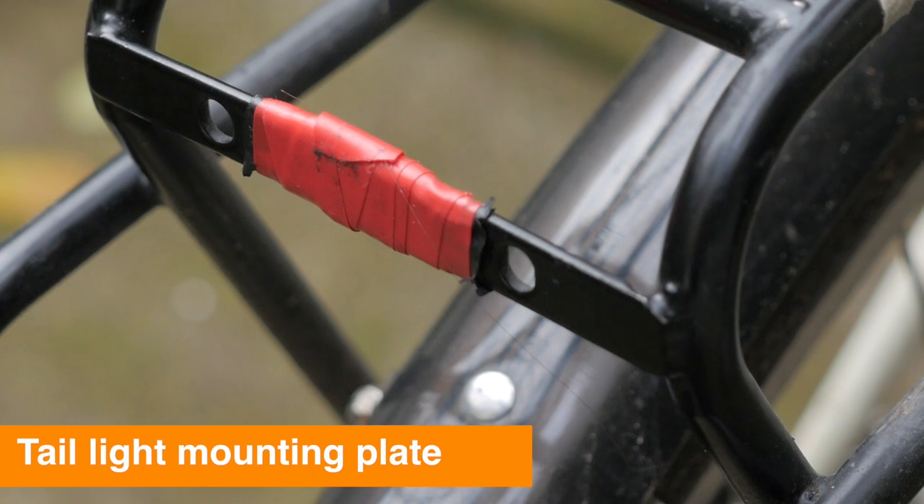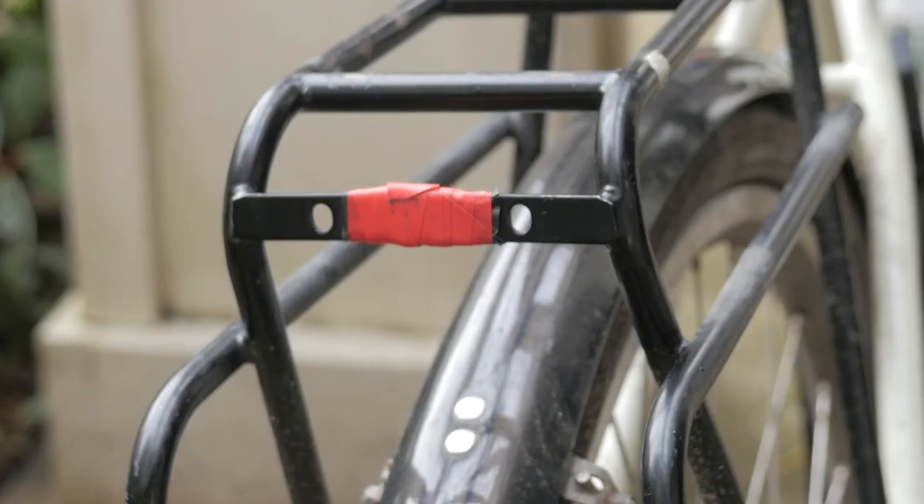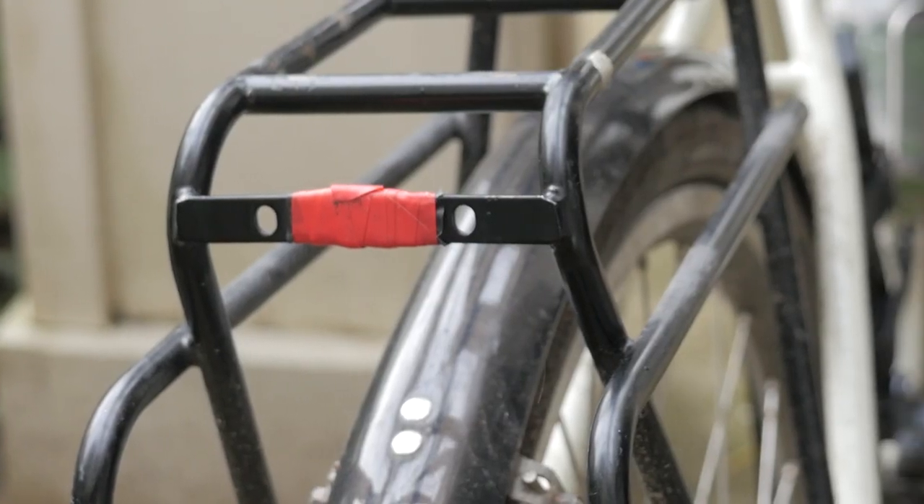Another nice touch is that it's got a mounting plate for a rear light. So if you have a rear light that uses that two-hole spacing, you can bolt that directly onto the rear rack. But since it's flat, what I've done is built up a little bit of a base using just some electrical tape that provides enough tension to clip on just a standard blinky.